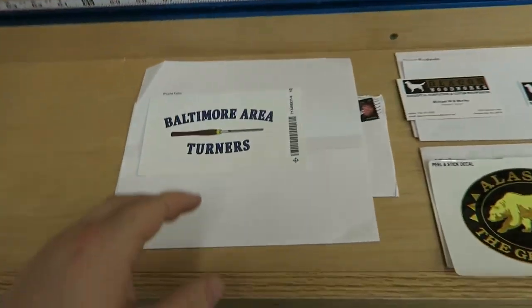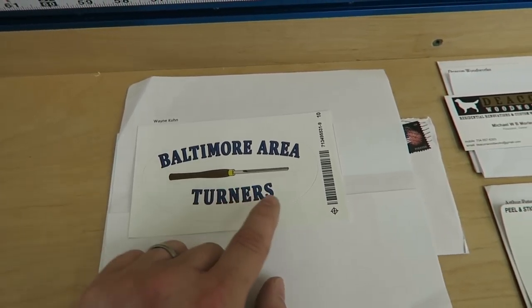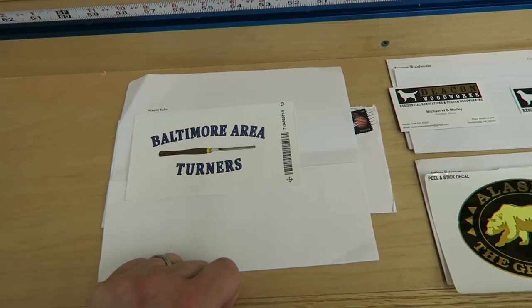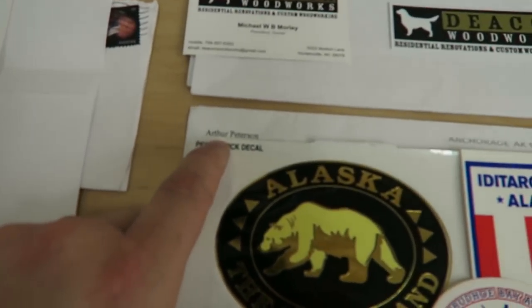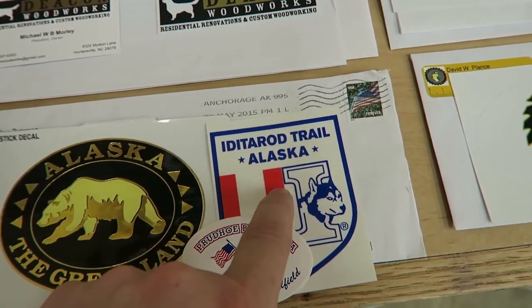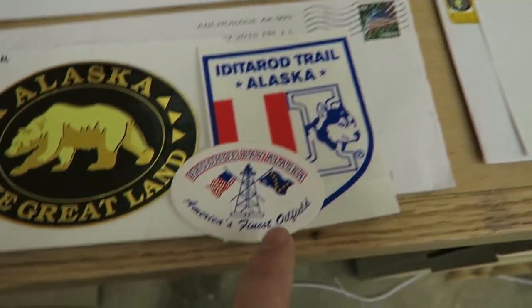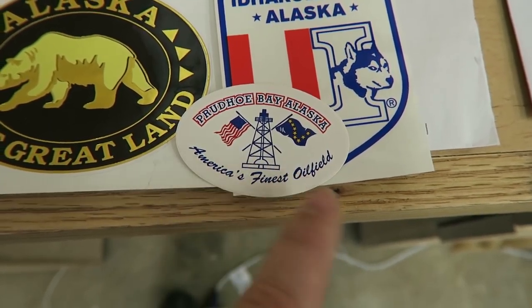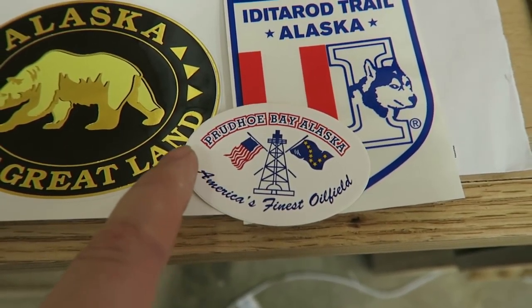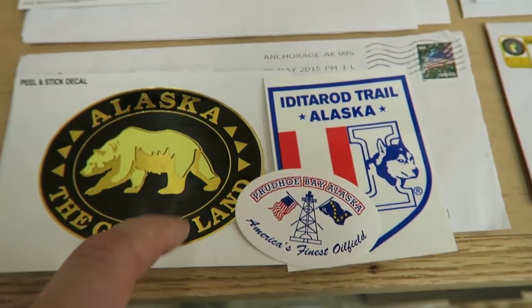I've got like seven or eight of them this week. Wayne Coon sent a Baltimore Area Turner's sticker — that's pretty cool. I want to get a lathe, but I don't really have a place for it. Arthur Peterson sent some Alaska stuff: Alaska the Great Land and the Iditarod Trail from Alaska — that is some tough, tough stuff on both the person and the dogs. And then Prudhoe Bay, Alaska — America's Finest Oil Field. Three stickers there. That's pretty cool, thank you.